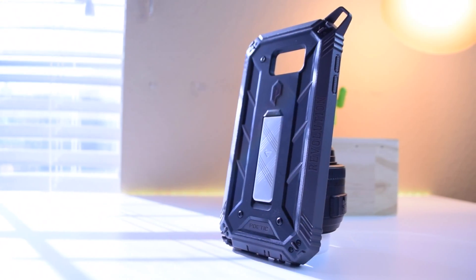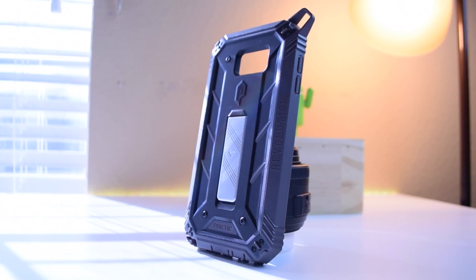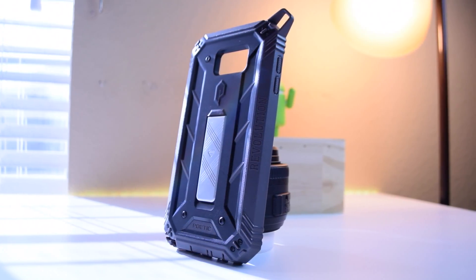Hey, what's going on YouTube, EZTech231 here and we're going to be checking out the Revolution case from Poetic. Shout out to Poetic for sending me one for the Galaxy Note 5. So what exactly is so great about this case?